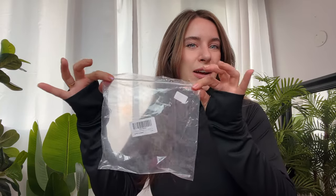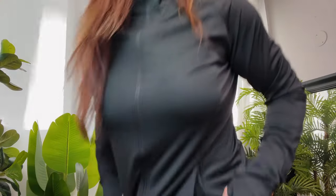Hey guys, we're going to be reviewing some scrunchback booty shorts today. They come in a Ziploc bag. I got the black color, and they have tons of other colors. We're going to do a little try-on today, but here's how they look.